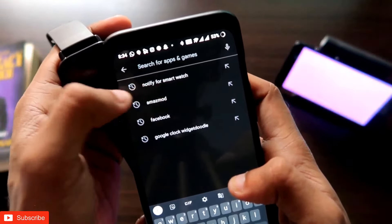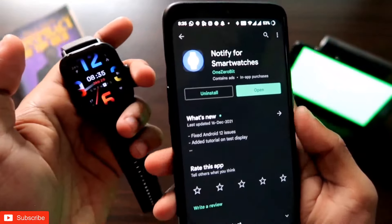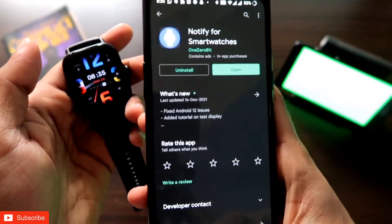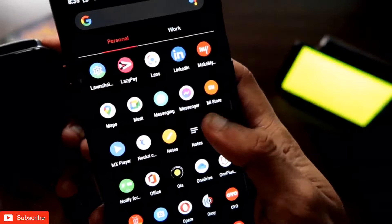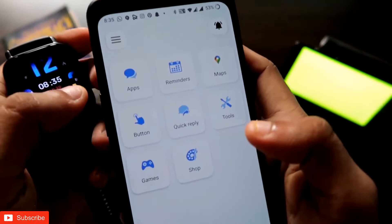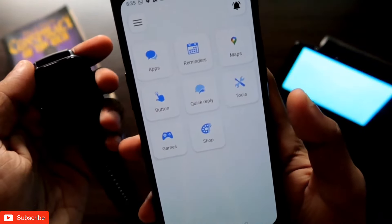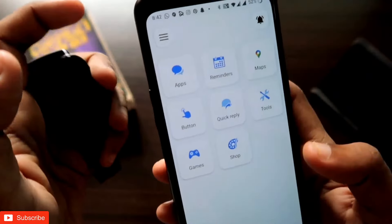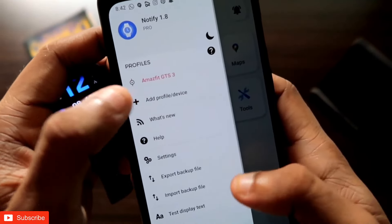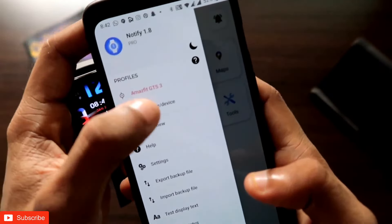You can find the new app in the Play Store. Go to the Play Store from your phone and search for something like "Notify for Smartwatch." Once you have downloaded the Notify for Smartwatches app, just open it. The app will appear with the name Notify, and once you open it you will see that it has a few limited options, but the quick reply feature is available.